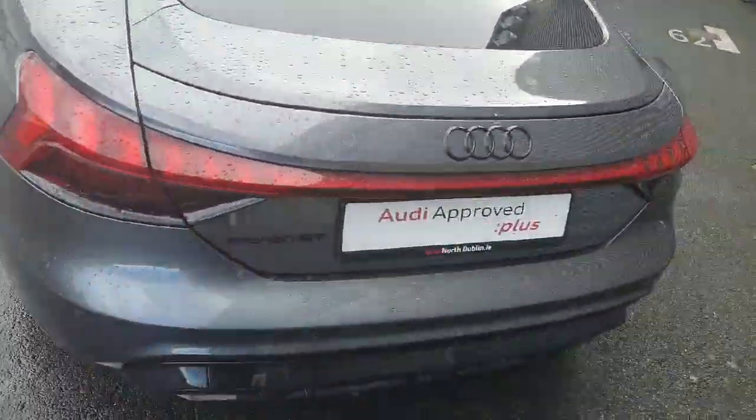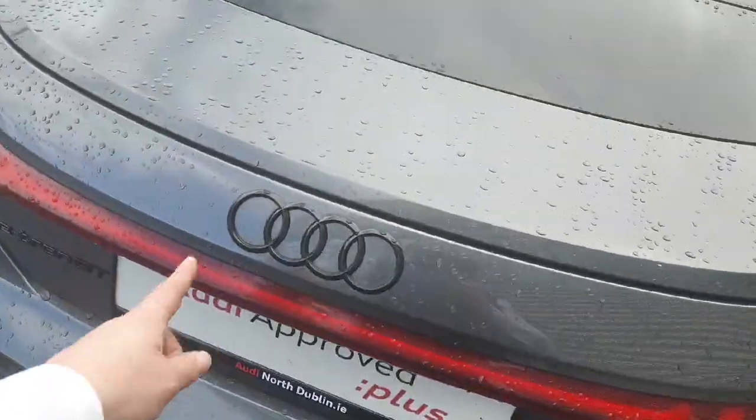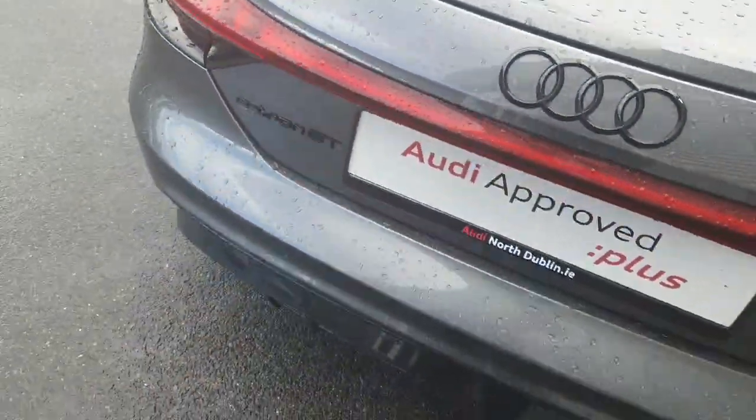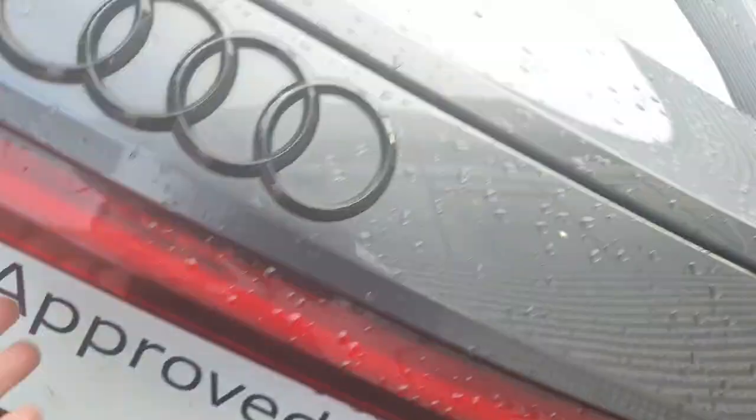We have the full LED tail lights with a beautiful LED bar that stretches across the tailgate. As part of the black package, we have the four rings of Audi blacked out as well as the model badging. We have rear parking sensors and tucked away nicely, the rear reversing camera.